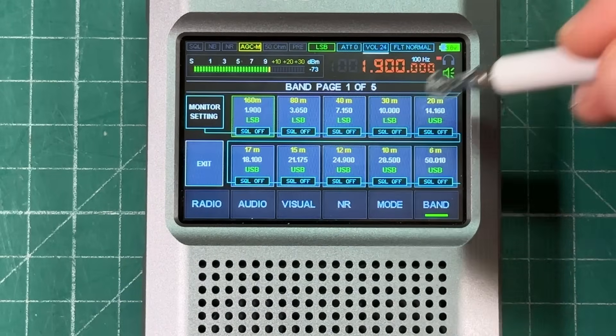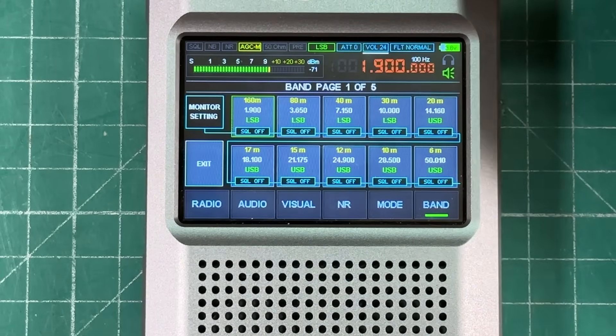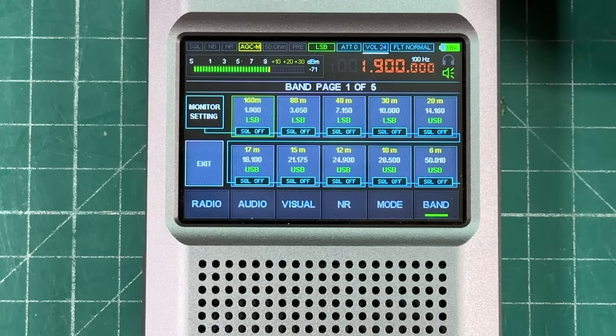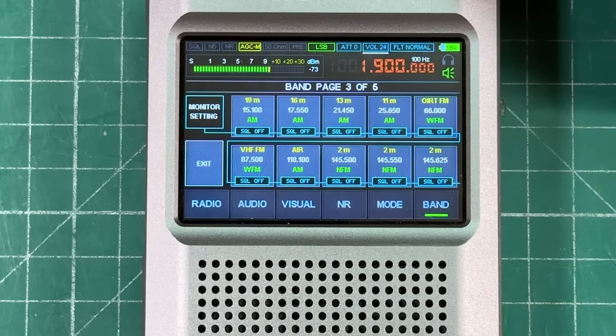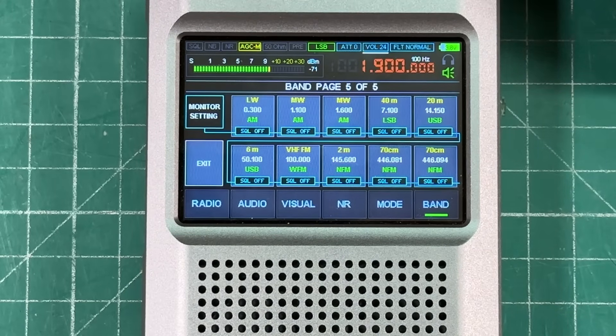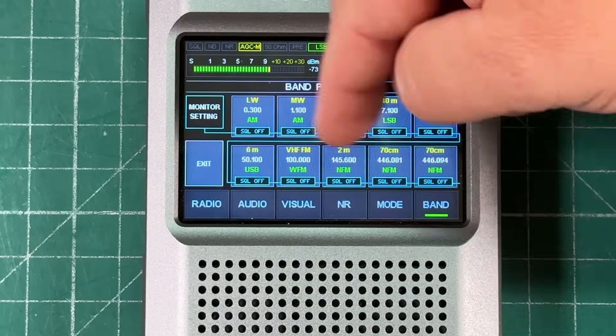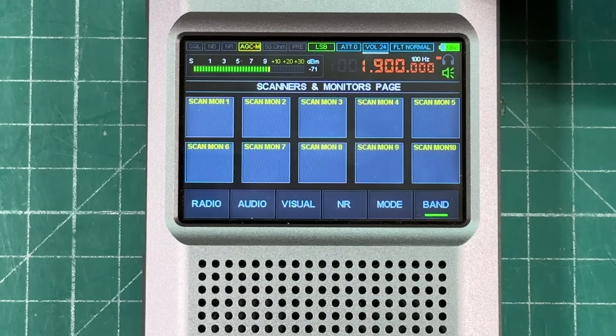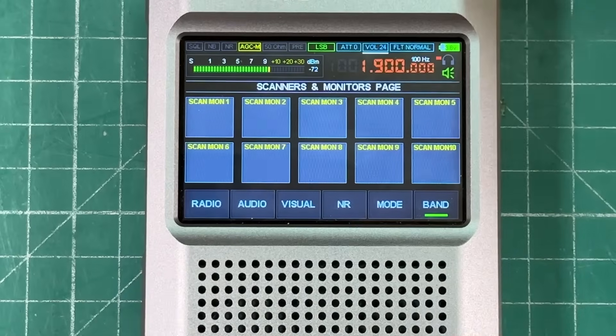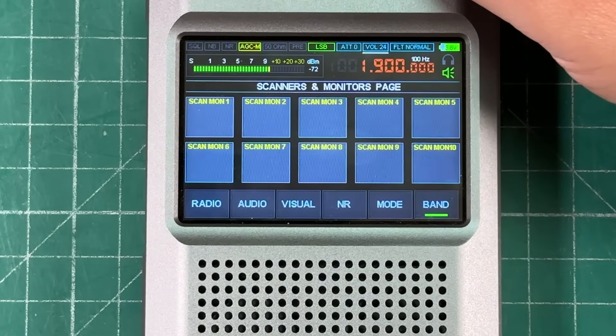If you hit the band button, you get all the different amateur radio bands. Use the VFO to cycle between pages covering shortwave listening bands, air band, two meters, VHF FM, 70 centimeters, long wave, and medium wave. Everything is programmed in, and you can also create custom preset pages.